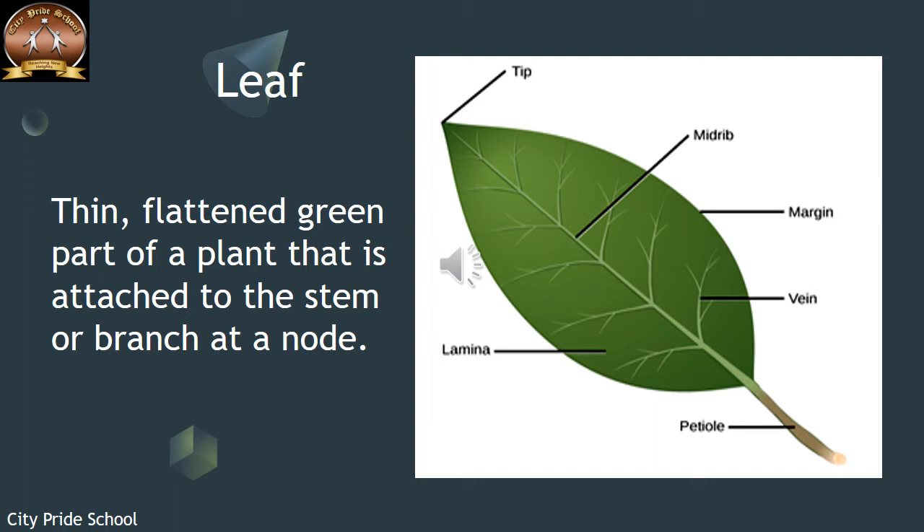Good morning children, today we are going to begin with leaf. We have already discussed stem and root earlier. A leaf, as you see in this picture, is a thin, flattened green part of a plant which is attached to the stem or the branch at the node.